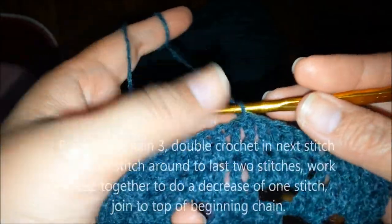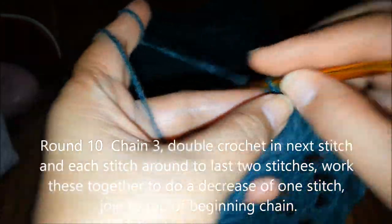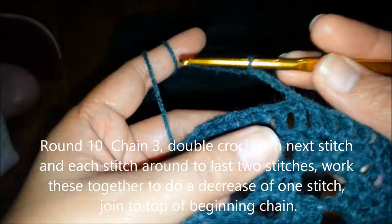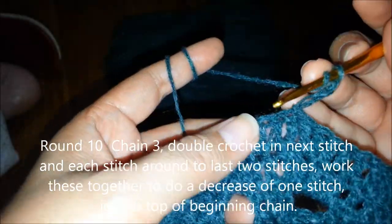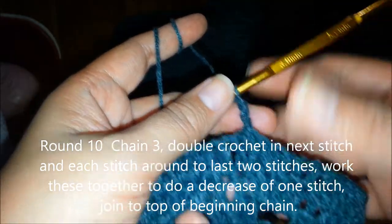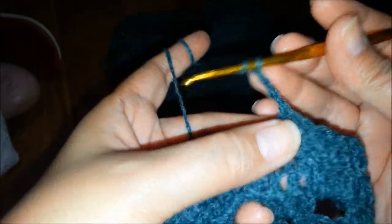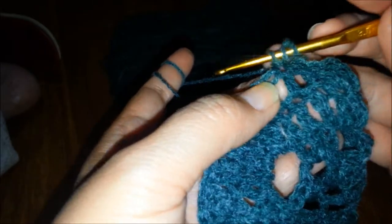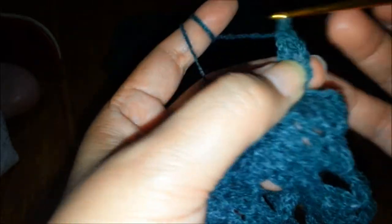In round 10, it's easier because we're just going to chain 3 and then double crochet in each of the next stitches. That's the only pattern for this round — 1 double crochet in each of the next stitches.